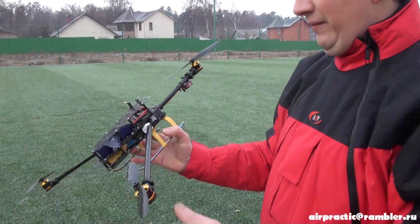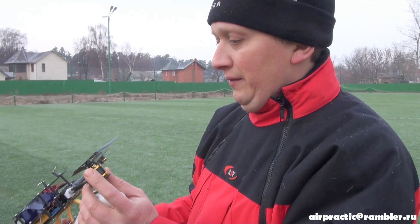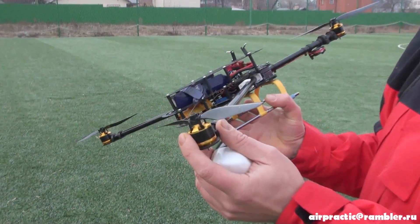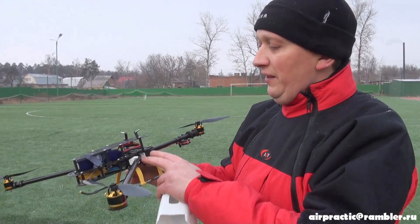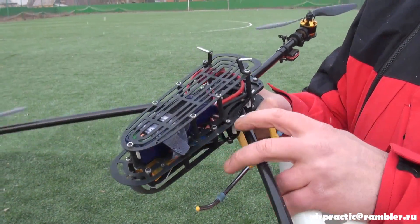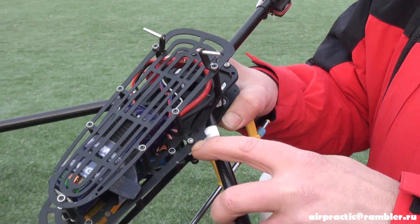The motor is a Scorpion 2208. I recommend you to mount the propellers like this, between the main frame and the electronics plate, with rubber for anti-vibration. Ok, now we fly.